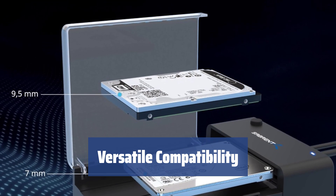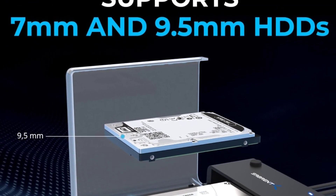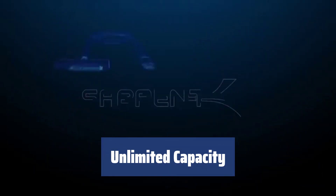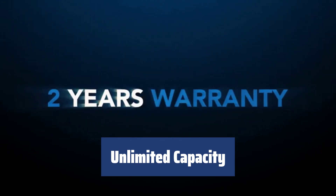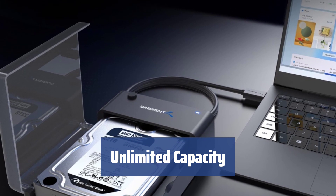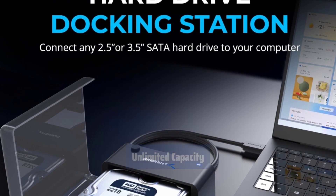The USB 3.0 external connection interface offers connectivity for modern and older PCs and laptops. With the unlimited capacity of the connected drive, you can install hard drives with more than 8TB of storage space. The peak data transfer rates supported are 5.0 gigabits per second for USB 3.0 and 480 megabits per second for USB 2.0.